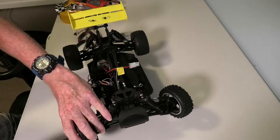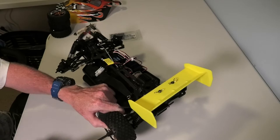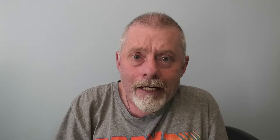Before we do anything else, it's time to get rid of those wheels — let's take them off. Next step: remove that brushed motor to make way for some brushless power, and the ESC of course. Let's get into it.